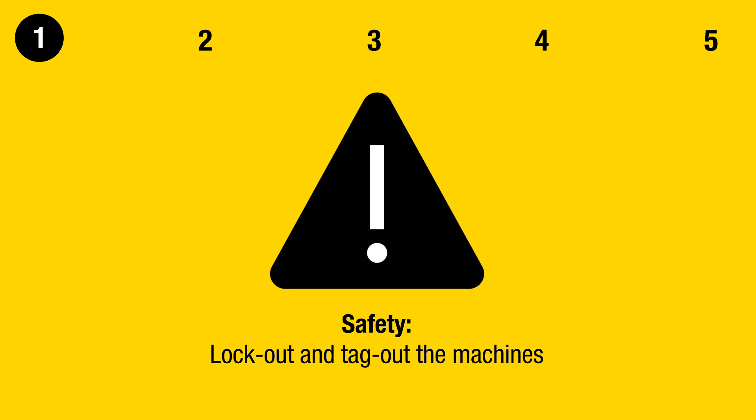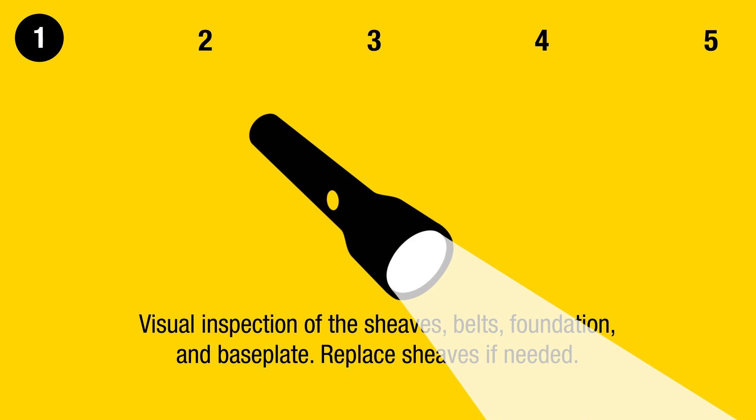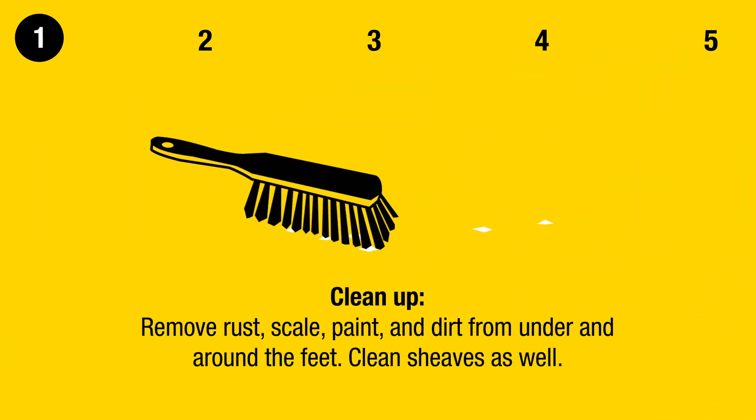Lock out and tag out the machines. Perform a visual inspection of the sheaves, belts, foundation, and base plate. Replace sheaves if needed.